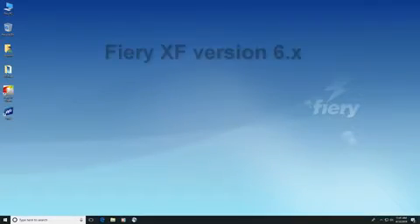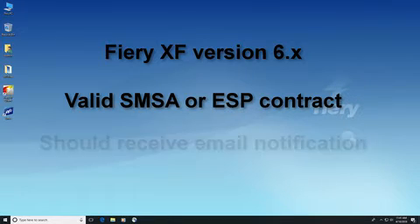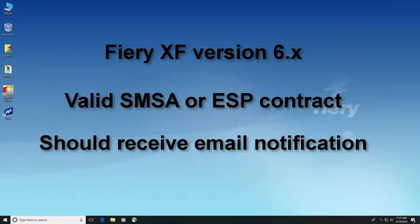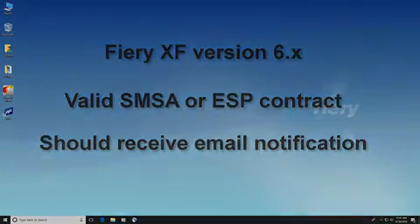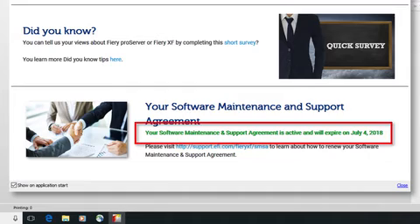If you are currently running Fiery XF version 6 and have a valid software maintenance and support agreement or an ESP contract in place that entitles you to receive an upgrade to Fiery XF version 7, you should receive an email notification, or you can check the status of your SMSA yourself from the welcome screen in your Fiery XF version 6 installation.